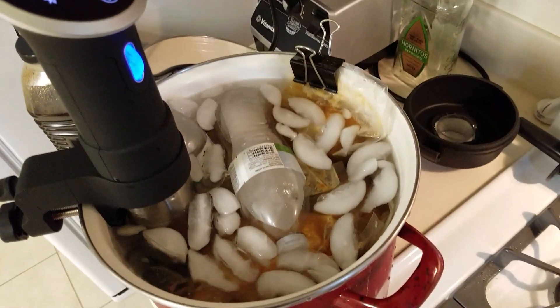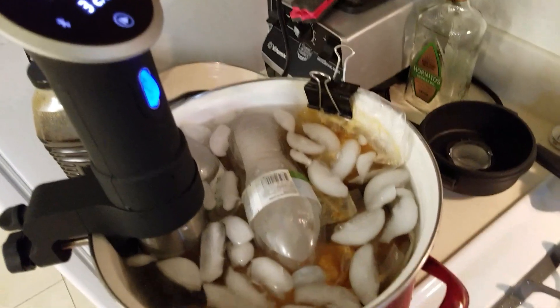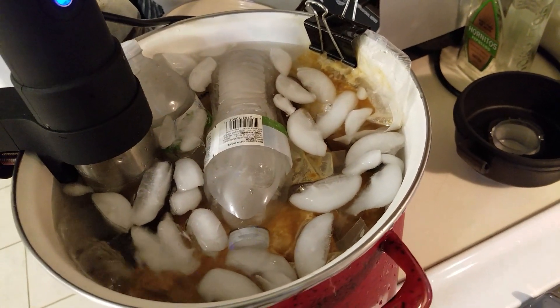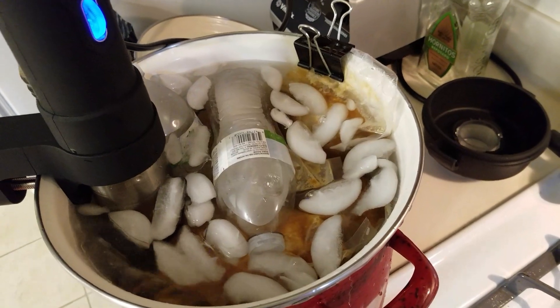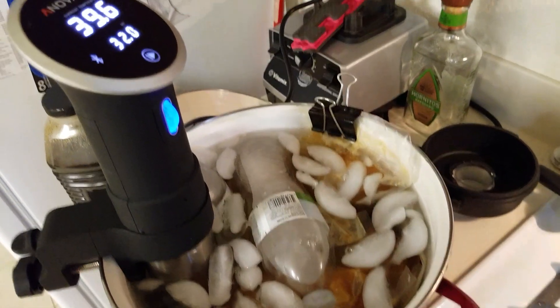I've got a bunch of ice, maybe 2 pounds, most of it's melted — I'm continuously adding it. And I've got a couple of water bottles here that are frozen, because you can reuse them once they start to thaw out. And if you have a bunch of them, you can just change them out as they begin to melt.